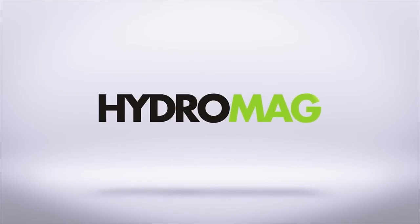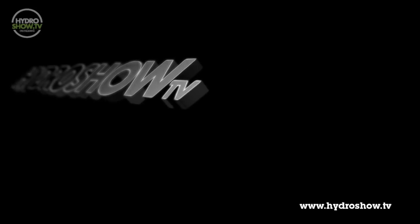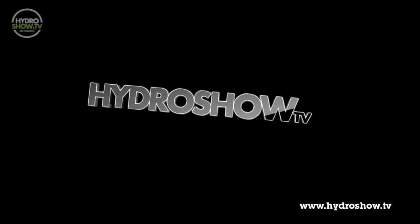This episode of Hydro Show is sponsored by Hydro Mag, the UK's independent hydroponics magazine. It's now time for another round of quick tips, this time with Thomas from NPK in Liverpool.